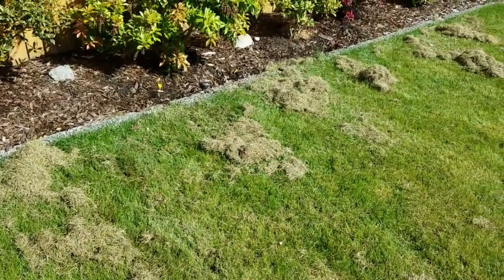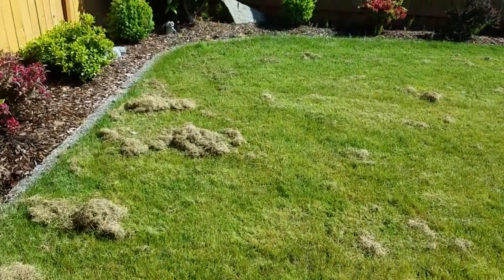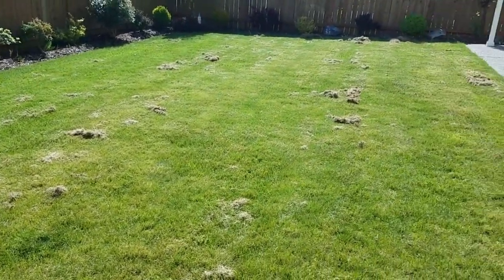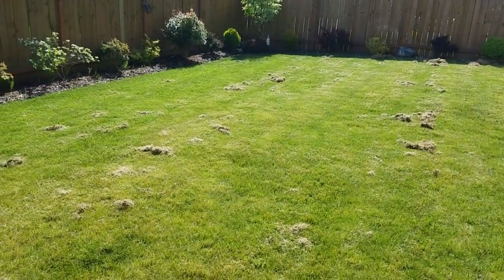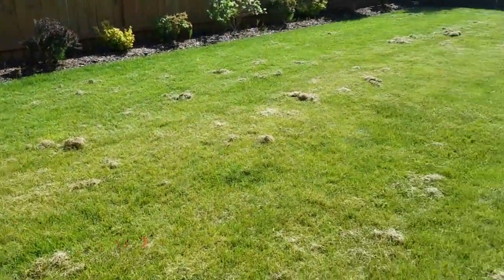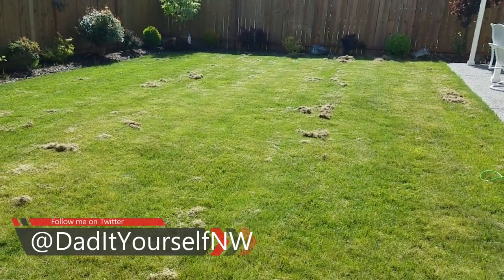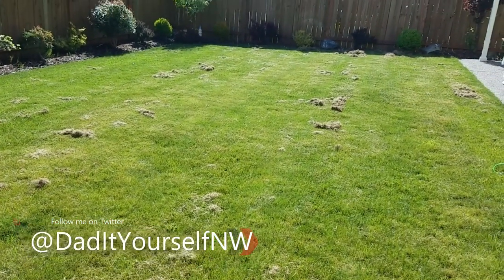Finished with the scarifier and as you can see it pulled up some stuff. The scarifier blade does not have as many tines on it as the power rake blade, so I have a feeling I'm going to be pulling some more up. I'm going to grab my rake and my green bin and pull up most of these big clumps by hand — it'll just be easier. Then I'll put the power rake attachment on and run it over again and see how it looks.